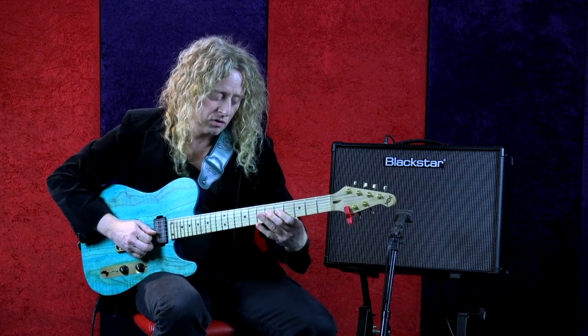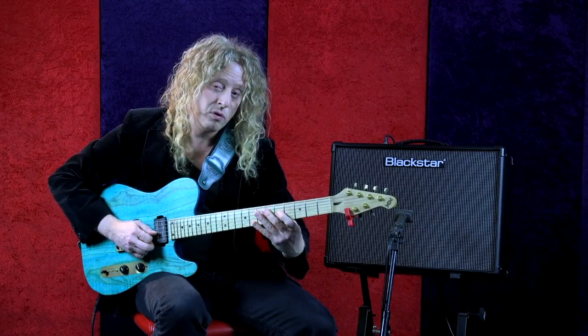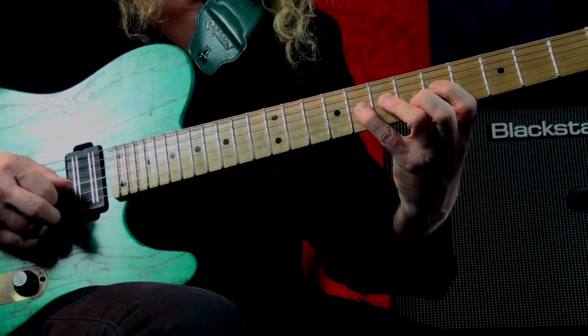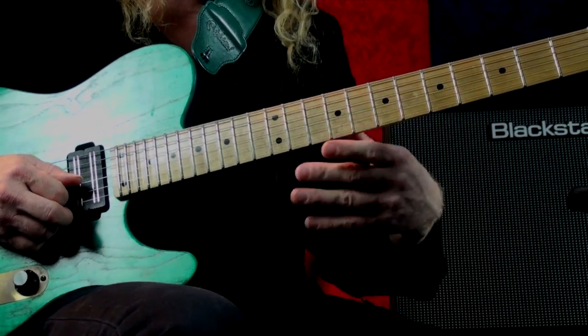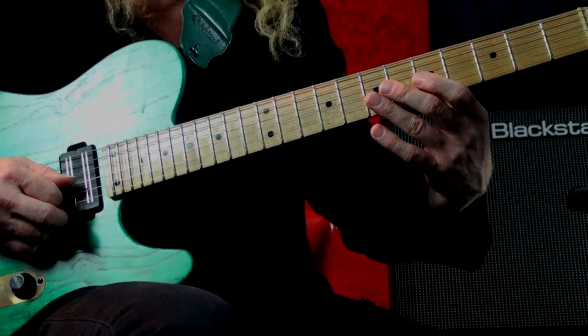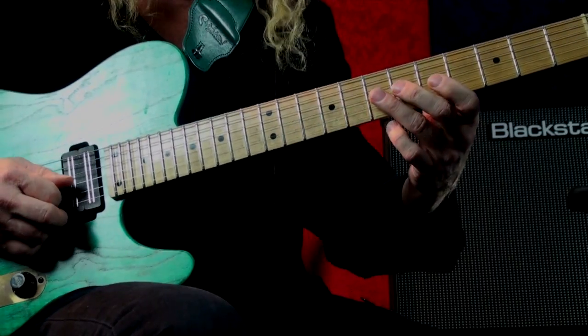You can do that again up here — so even though the scale goes with the blue note, you can extend the scale. A lot of people play this where they use the top part of the next form — you can hear it's the same notes.